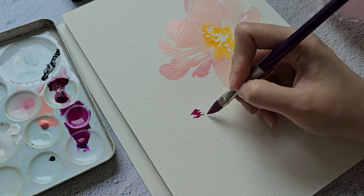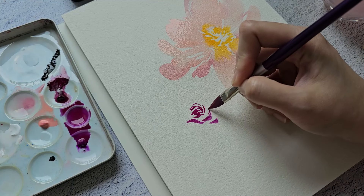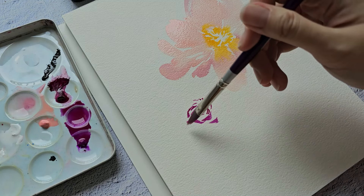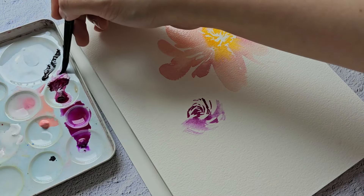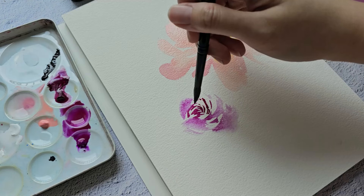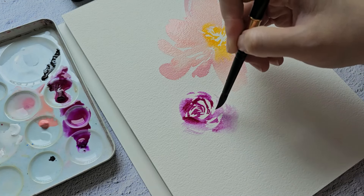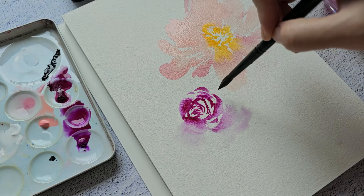Next I want to use permanent magenta with a little bit of bright violet for these roses. I'm going to try the cat's tongue brush and mix it with a little bright violet — I love this bold color, it looks really nice. I'll just scribble some thin curved lines in the center.